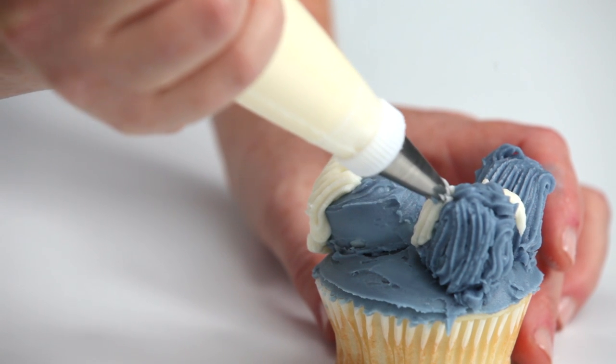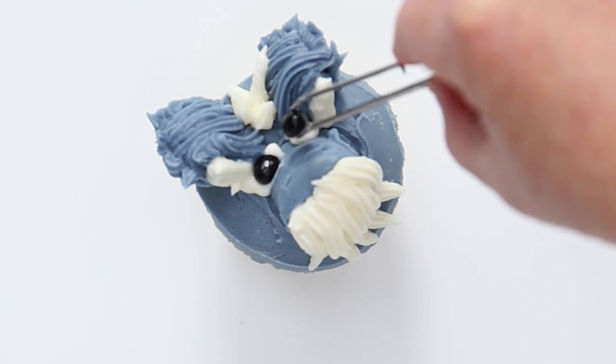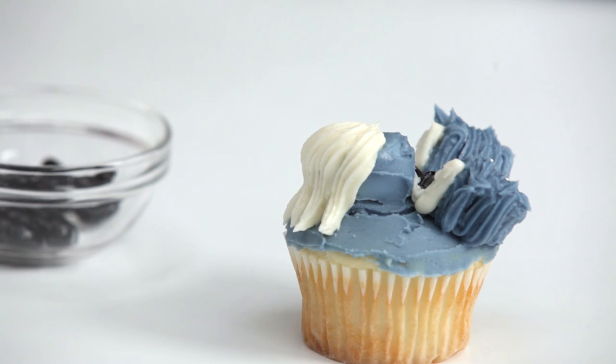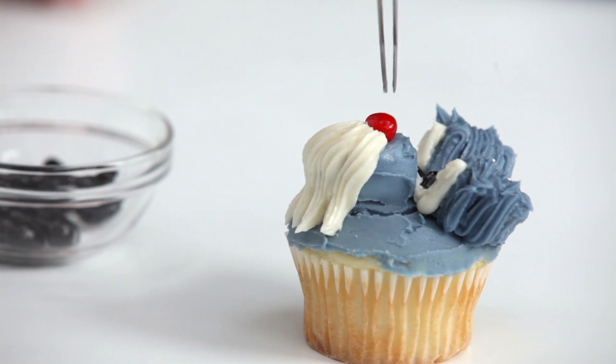Pipe two dots of vanilla frosting for the whites of the eyes, then add mini jelly beans or sugar candies for the pupils. Repeat for the nose as well — you can use a red or pink jelly bean for the nose.